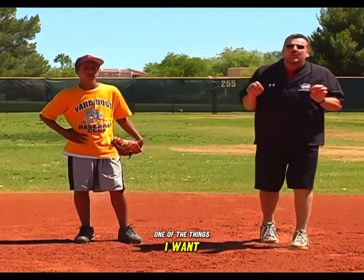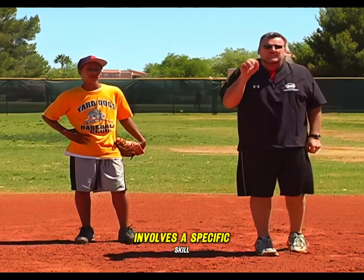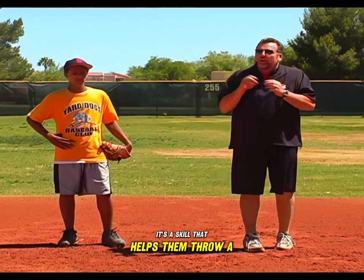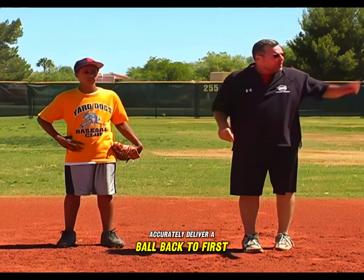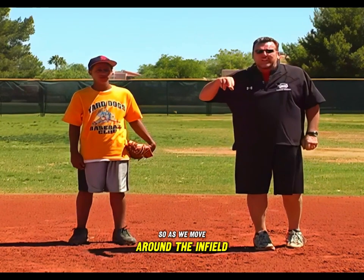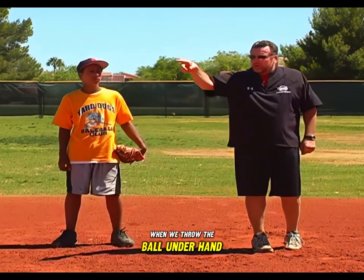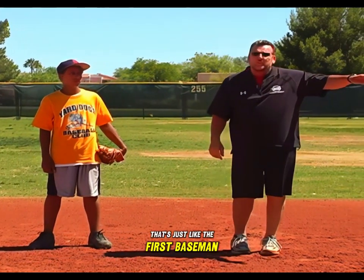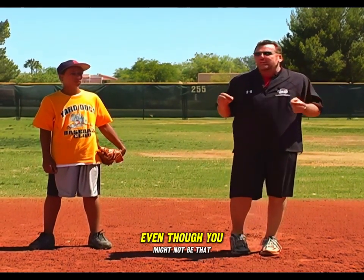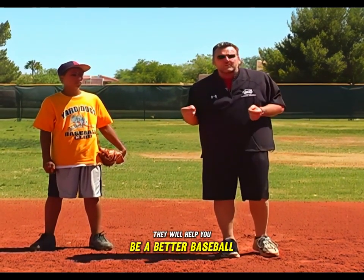Moving to second base now, I want young fielders to pay attention that each of the stations we've gone through involves a specific skill that's not necessarily unique to that position. It's a skill that helps them throw a ball to a teammate accurately, deliver a ball back to first base to get an out, or knock a ground ball down in the proper fashion. As we move around the infield, all of these drills pertain to each of the different positions. Learn each of these specific skills — they will help you be a better baseball player.